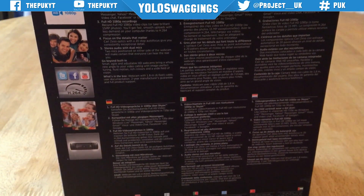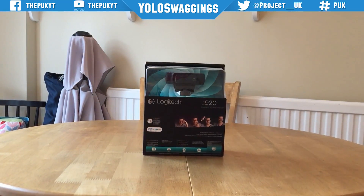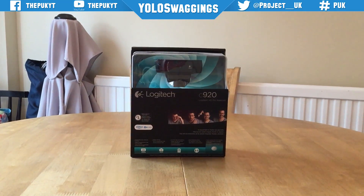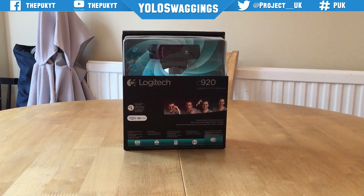Couple that with a stable clip mount, stereo audio, autofocus and Carl Zeiss optics that focuses light onto the sensor with maximum detail and minimum distortion.